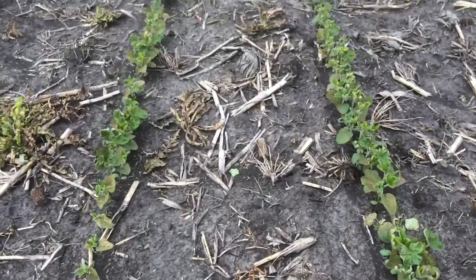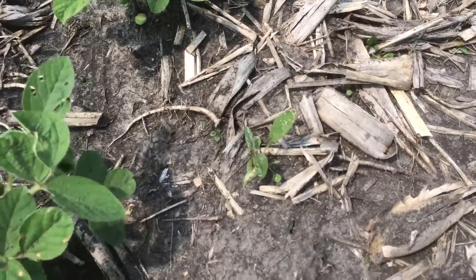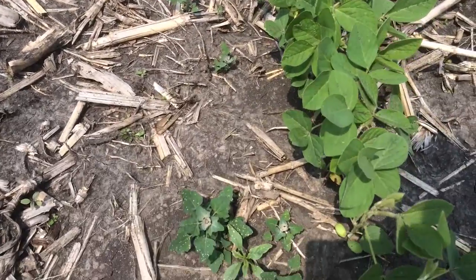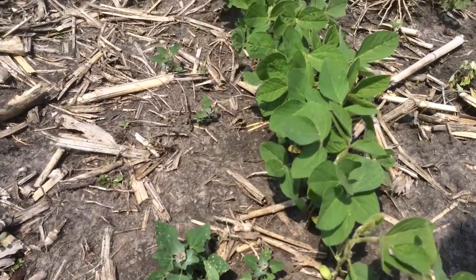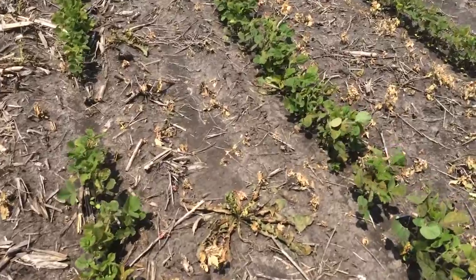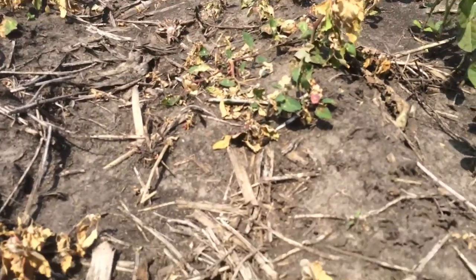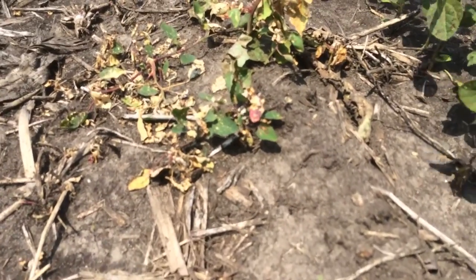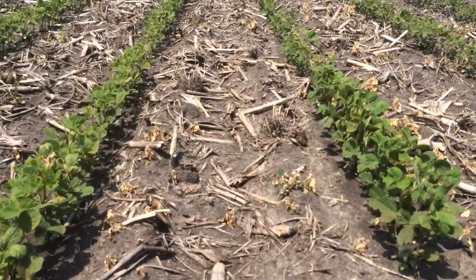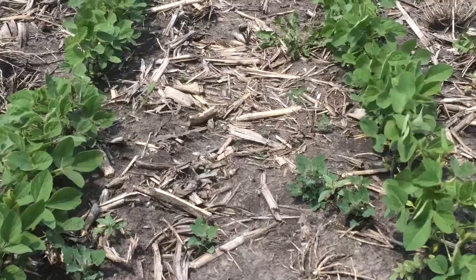Weed size is also very important. As the soybeans as well as the weeds get larger, we continue to see a more difficult scenario to get the best out of these PPO herbicides. You'll start to see some of the larger weeds maybe not completely burned down. You'll notice the speckling on the soybeans as well. We really start to look at shadowing not only from underneath the soybean canopy, but also larger weeds will protect the small germinating weeds underneath them.